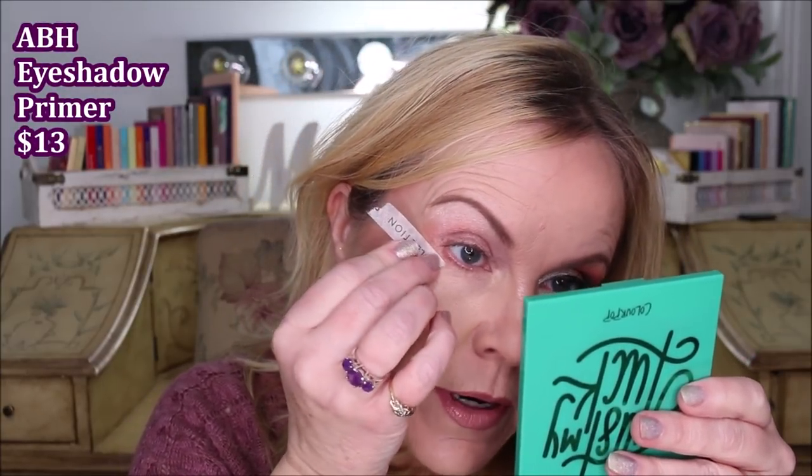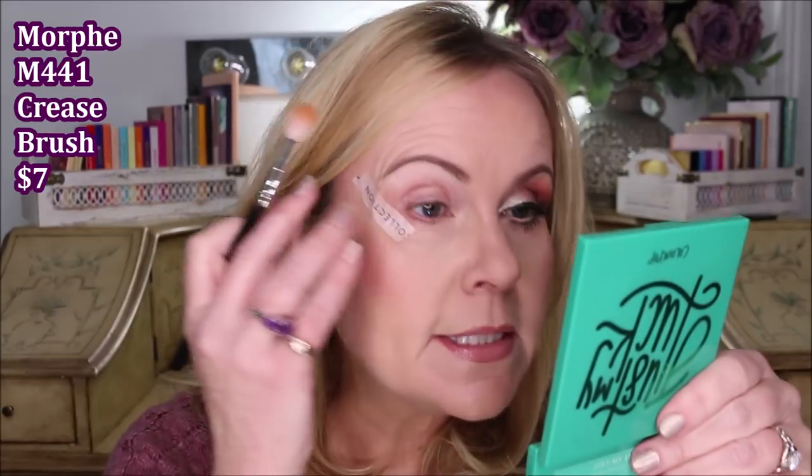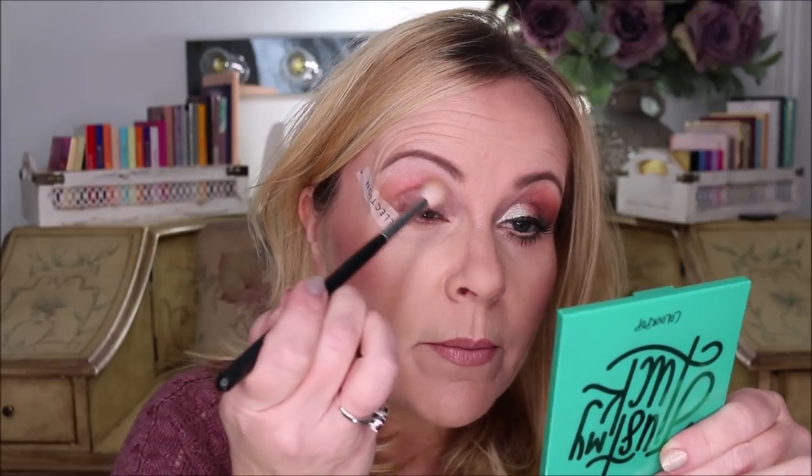I'm going to start out with the makeup tape that I always use, putting it a quarter inch — or an eighth of an inch — away from the bottom lash line to the tail end of the eyebrow. I've already primed my eye with my eyeshadow primer; I use Anastasia Beverly Hills eyeshadow primer and it works really well for me. Starting with the Dream Street palette, I'm using this peachy color right here with a Morphe M441, loading that brush up and tapping off the excess.